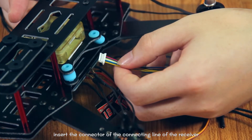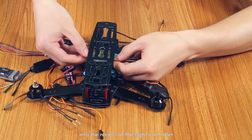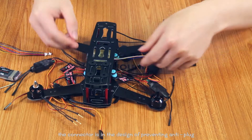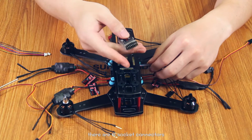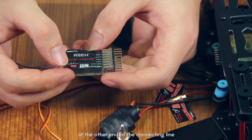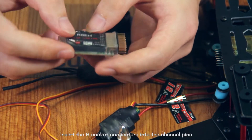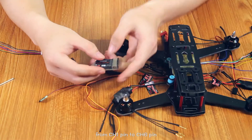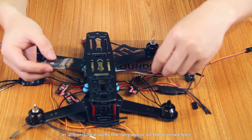Install the connecting line of the receiver into the recess of the flight controller. The connector is designed to prevent anti-plug. There are six socket connectors at the other end of the connecting line. Install the six socket connectors into the channel pins from channel 1 pin to channel 6 pin, in accordance with the sequence of the connectors.